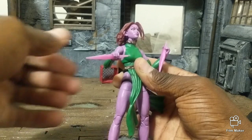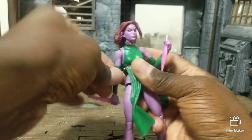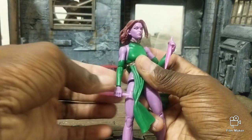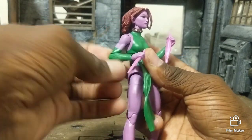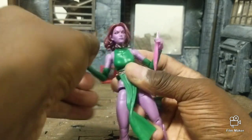Head goes down but doesn't really go up much because of the hair. You've got outward movement of the shoulder, upward movement, a single-joint elbow with a swivel, and a hinged wrist with a swivel.